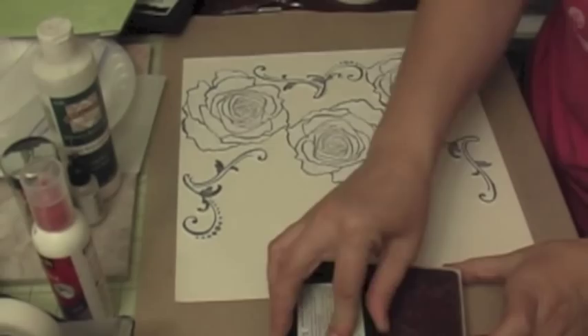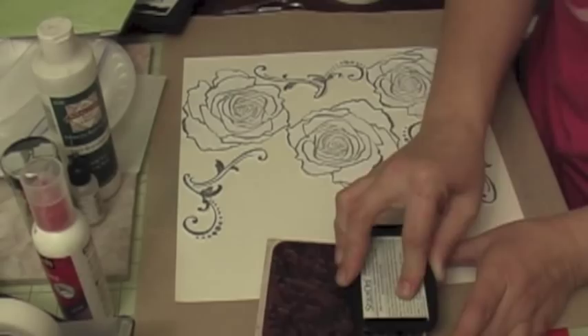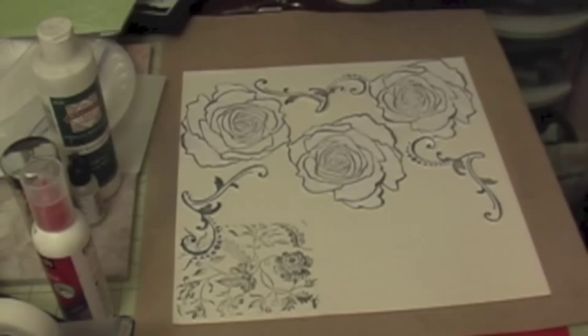You're going to use Stazon ink. It's very important to use Stazon, because if you use Distressing Ink, when you do your color misting it's going to smear. So use Stazon. I'm going to go ahead and stamp all my page and I'll be back.